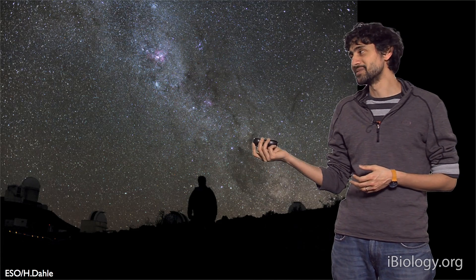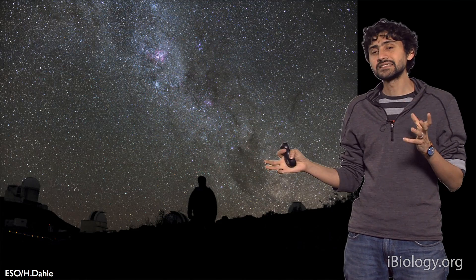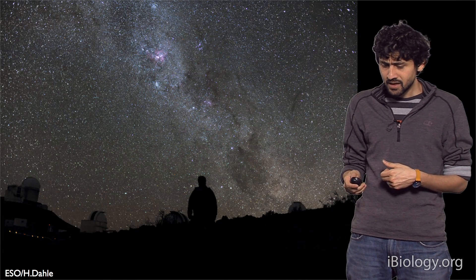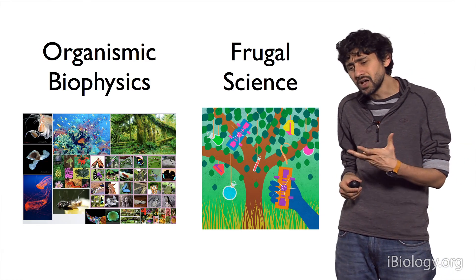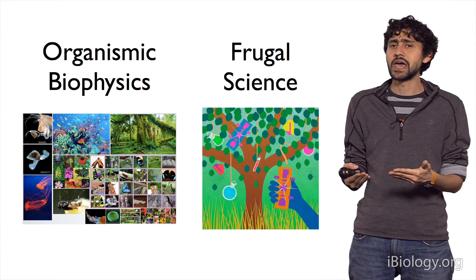But there are days that I'm actually jealous of my astronomy colleagues. You can find a dark spot, look up in the night sky, and just with unaided eyes try to comprehend the vastness of the universe that we live in. Every single person on this planet can have this experience very quickly. But if you wanted to do that for microscopy or the microcosmos, it's an extremely difficult challenge.